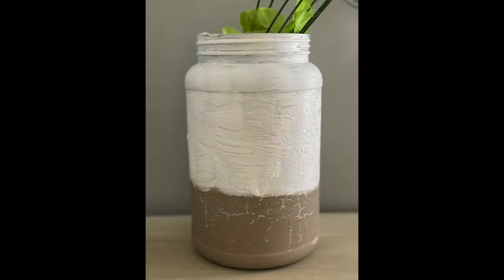It's all done and I absolutely love the cracks and all the texture that this container ended up having.